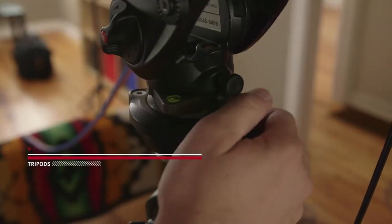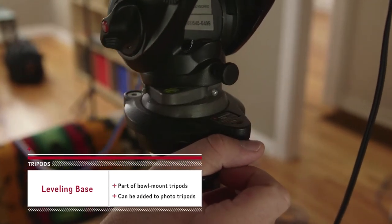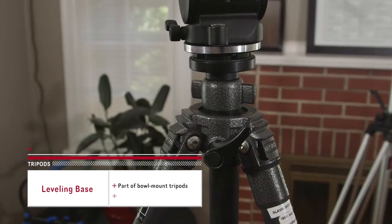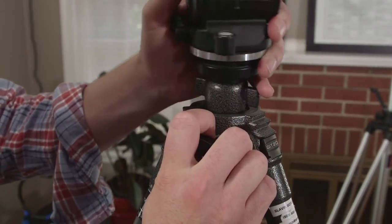Number two: a leveling base. In order to quickly get your camera level and allow you to properly pan and tilt the camera, you need a leveling base. On traditional video tripods, this is included with the bowl mount. But you can also add a small leveling base to any photo tripod, and some models even have a leveler built into the column, like this one.